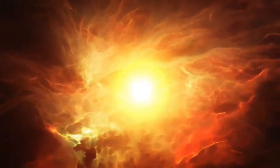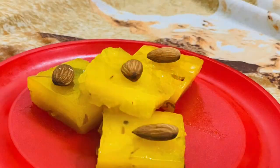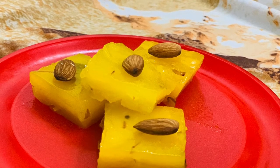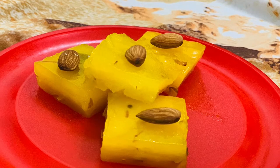Hello friends, how are you? Welcome back to my channel. Today's special is Karachi Halwa, also known as Bombay Halwa.